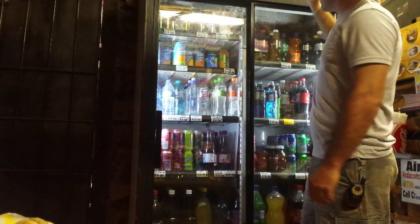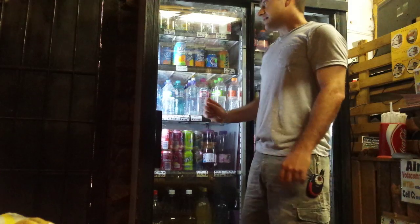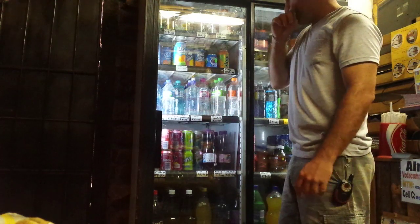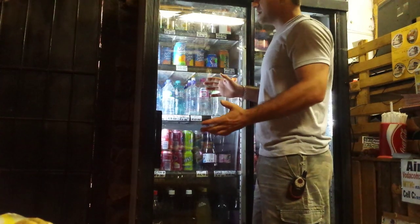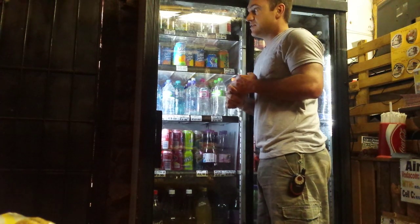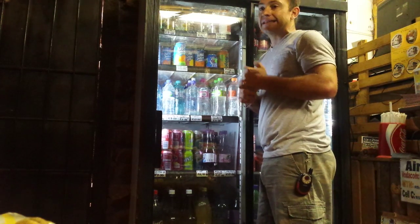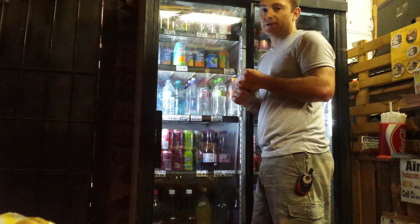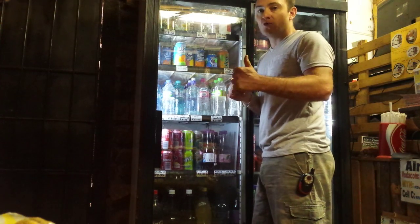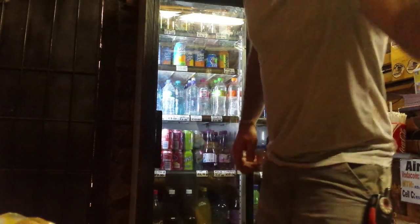This is about a thousand liter fridge. It used to have almost a horsepower motor compressor in here and it was quite heavy on electricity — it drew about eight amps. Now currently this fridge draws less than an amp because I've used a one-fifth horsepower R600A compressor.